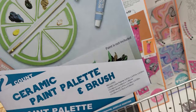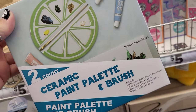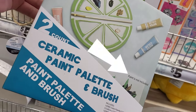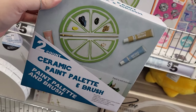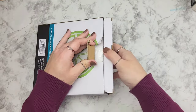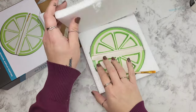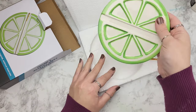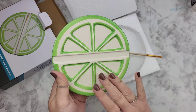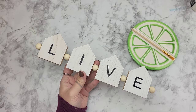My first impression of this piece I saw at Five Below was that we get to paint our own ceramic paint palette and brush. I paid no attention to the fact that right on the box it says paint is not included. However, upon further investigation, it was actually a ceramic paint palette with a brush — and I'm like, oh my goodness, is paint going to stick to this and ruin it? So we had to try it.